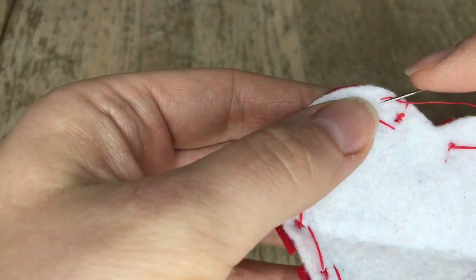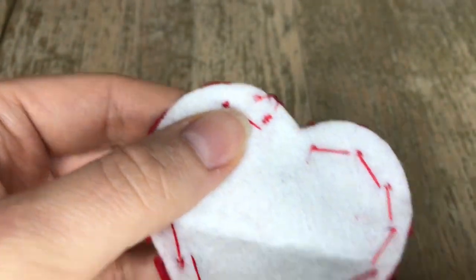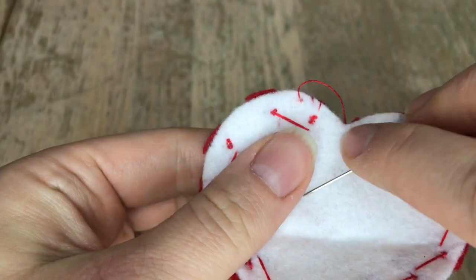Here's a view of the back. Luckily we will be stuffing this cookie so you won't see any of these stitches back here. I'm just securing this with a double knot and then we're going to add the next piece.